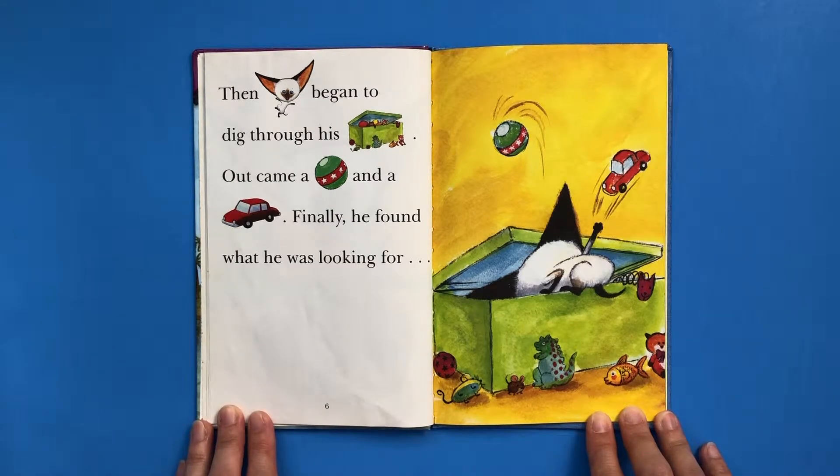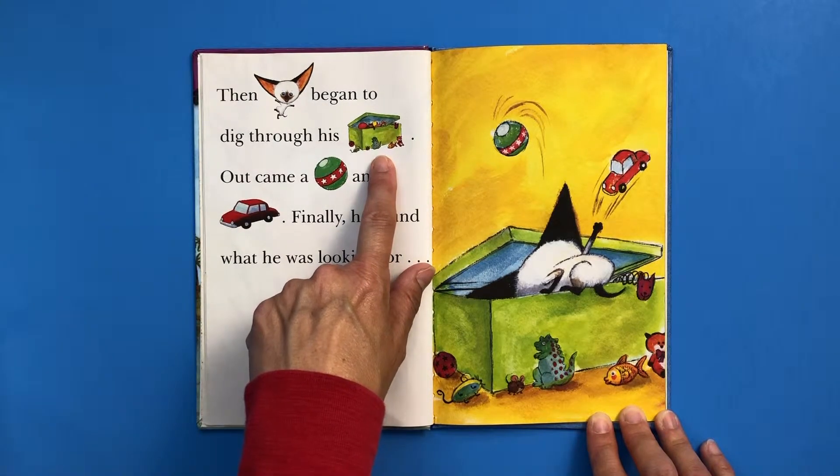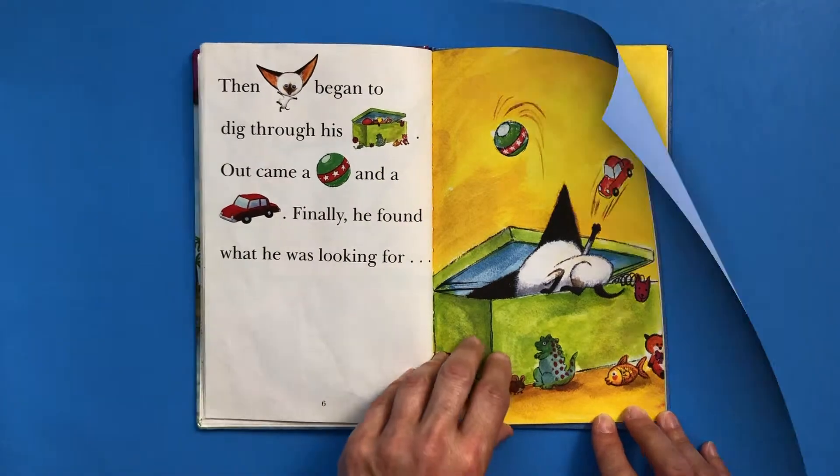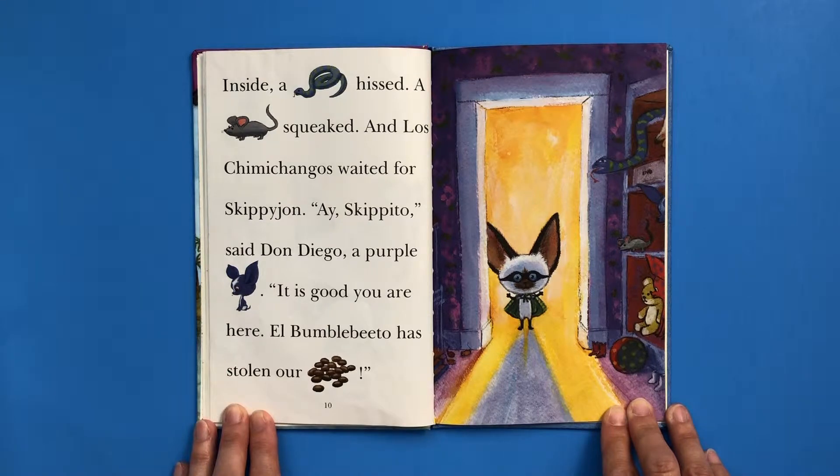Then Skippy John began to dig through his toy chest. Out came a ball and a car. Finally, he found what he was looking for. For this one, I said toy chest, but you could also say toy box. Skippy John put on his cape and tied on his mask. Then he walked toward his closet. Inside, a snake hissed and a mouse squeaked.